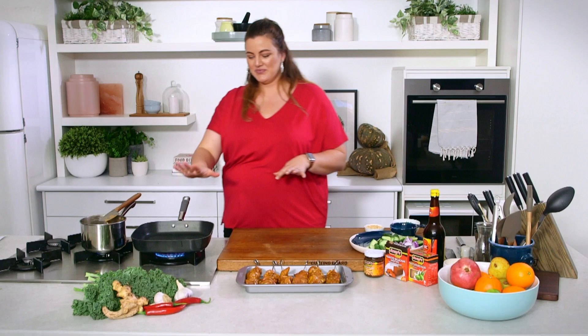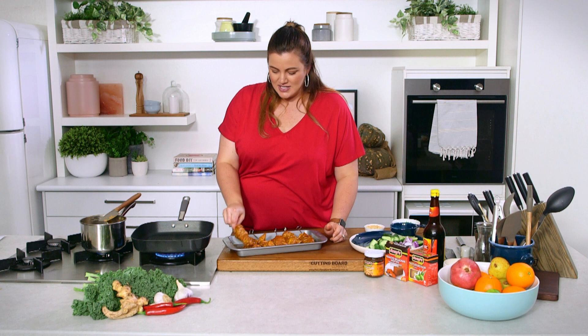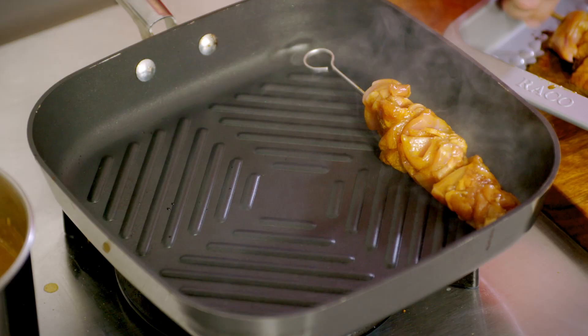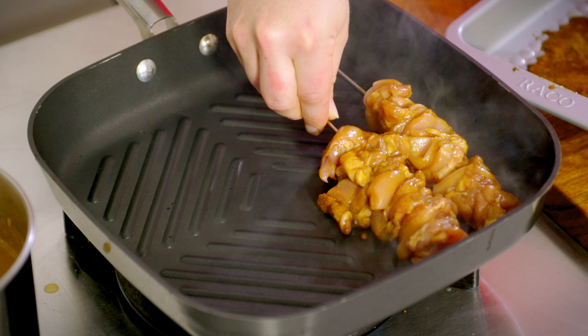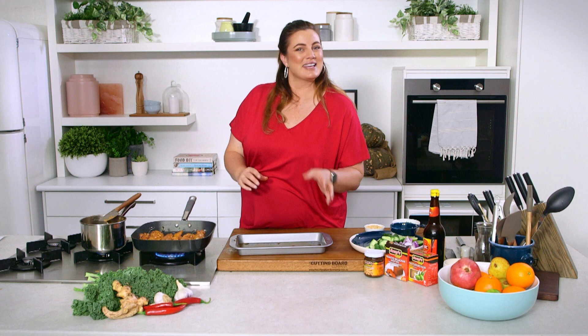I've got our griddle pan on. If you're doing this outside, you could easily do it on a barbecue. Griddle pan on high — nice heat coming off there, nice sizzle. So by the time our chicken is cooked, we might turn it two or three times, and our sauce should be ready and we can serve up.